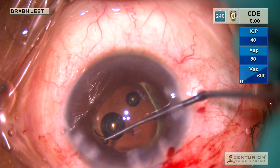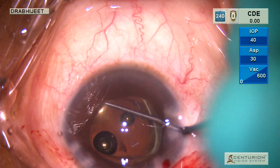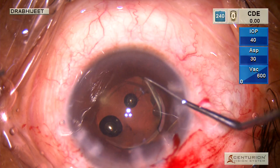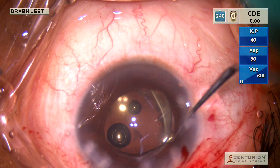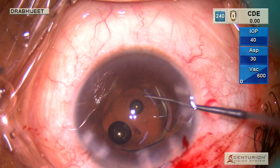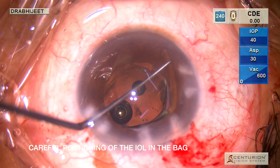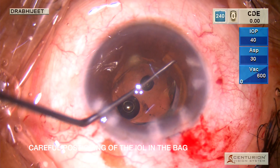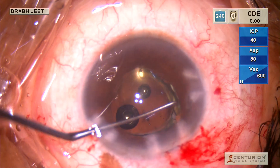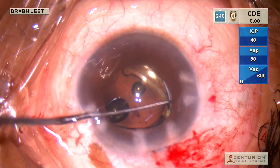Once the leading haptic is in, we dial it further to get it exactly on the axis we want. Using the same technique, we tuck the other haptic into the bag. You have to wait for the entire IOL to open up in such cases, because it gives you the full expanse and support needed for the IOL to be easily placed into the bag.